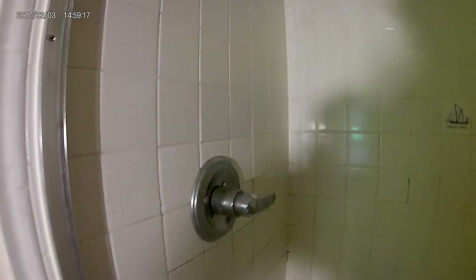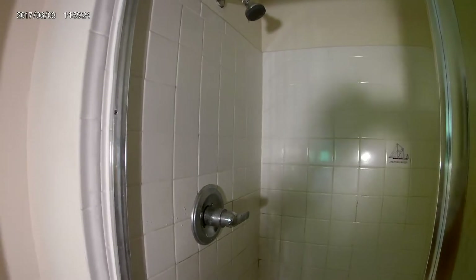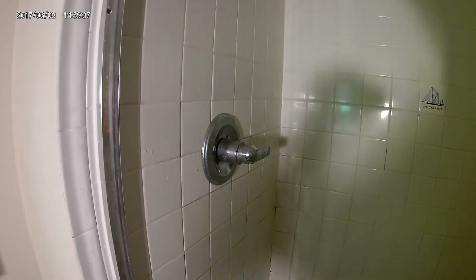First thing we're going to do is shut off the water because I don't want to get sprayed and cause a flood. There's no shut-off — usually there's a shut-off behind the shower or something, but I think this house was done by a flipper, and it should be illegal for them to do that. There's no access to shut the water off behind here, so it's got to be shut off downstairs.